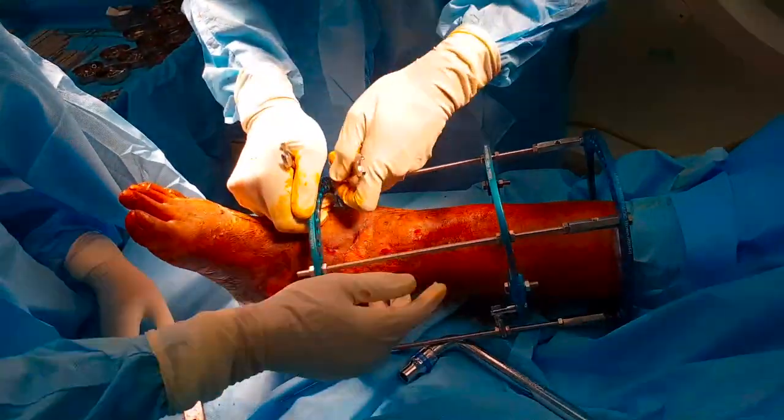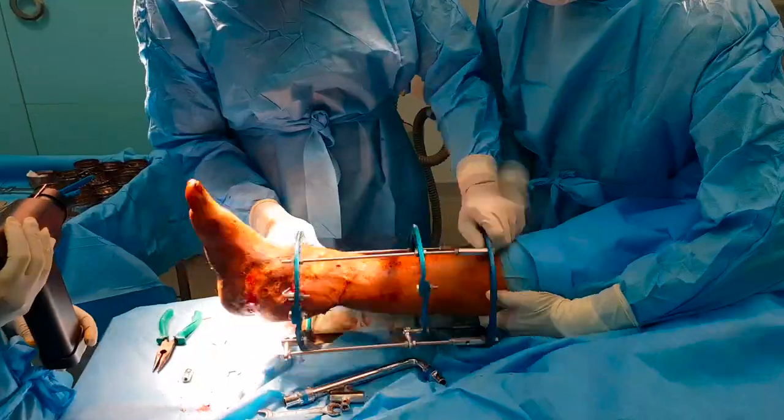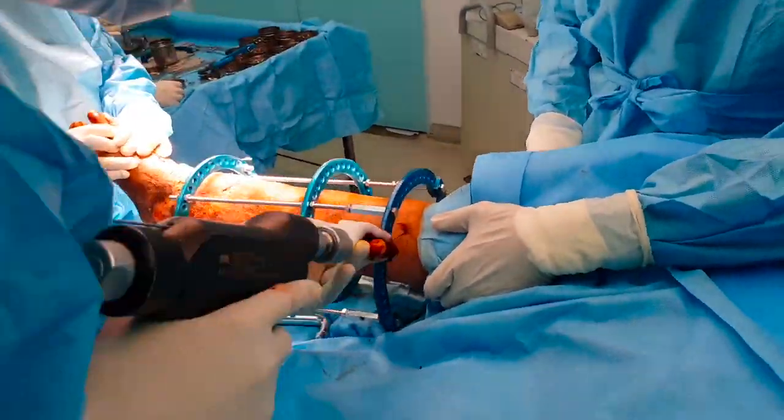The other end is pulled to tension using the Russian method. As the nut is twisted, the wire stretches. The wire is now tightened. We can see that the gap posteriorly is more than the anterior gap.